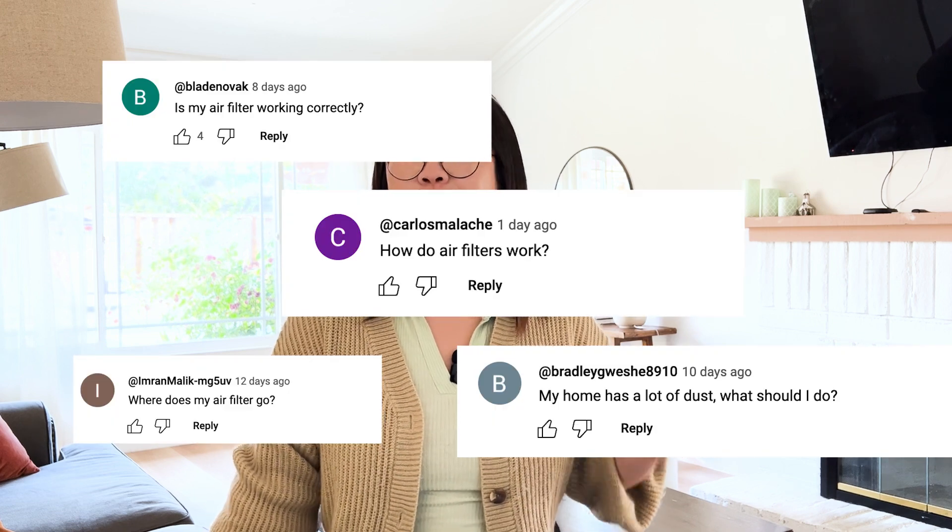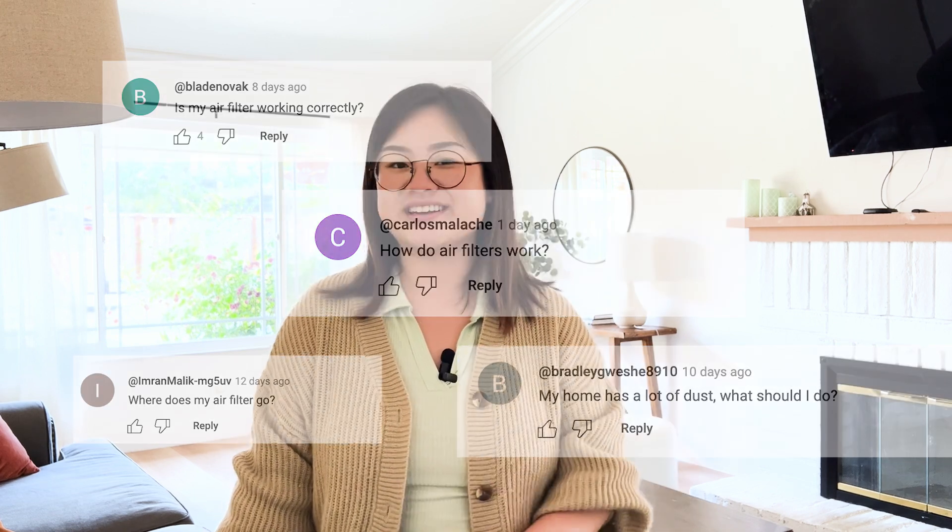Hey everyone, welcome back to Clear the Air. I'm Michelle and today we're taking an inside look at your HVAC air filter and answering your burning questions about this super trendy topic.